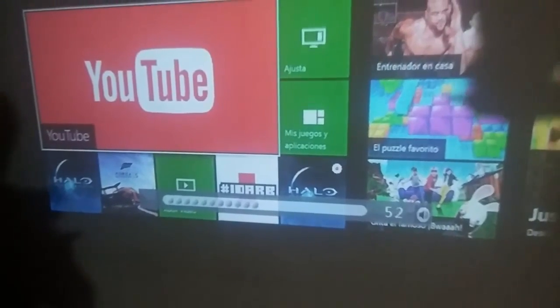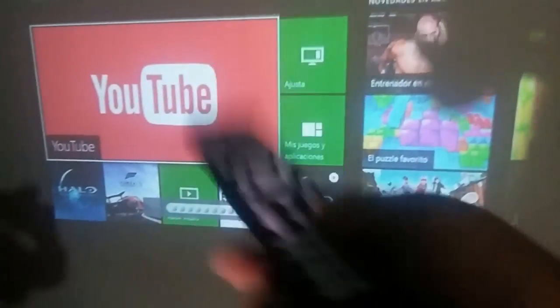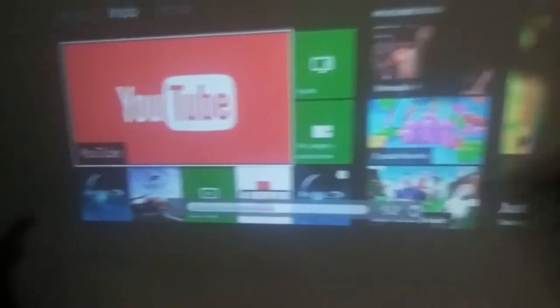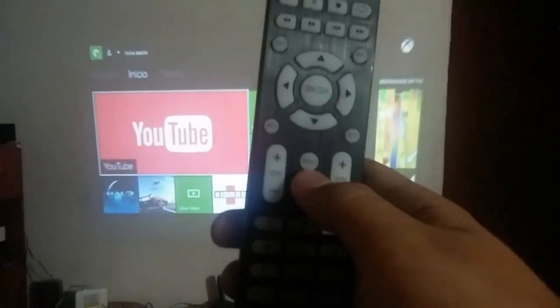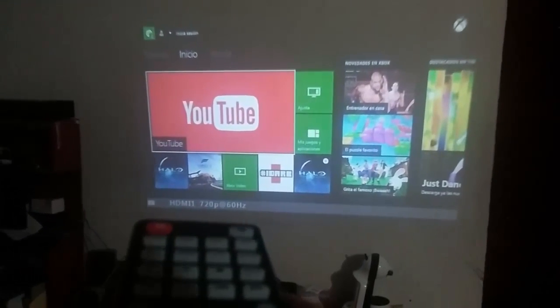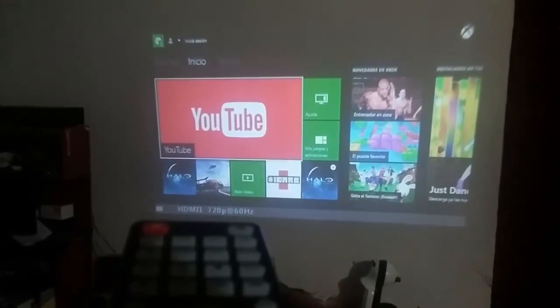Ustedes lo pueden subir o bajar a su gusto con el control. Con el botón que está aquí — este que dice Display — ustedes lo apuntan hacia el proyector y les va a decir en qué está conectado. Ahí dice que está conectado en un puerto HDMI y que está en el HDMI 1.